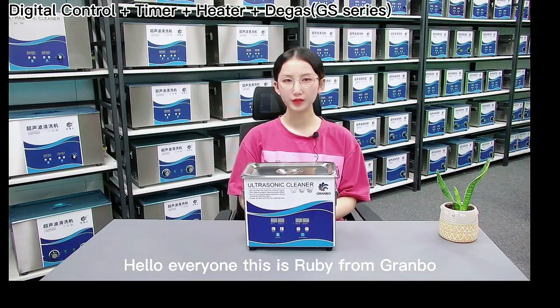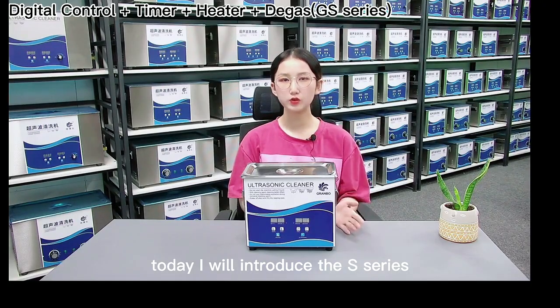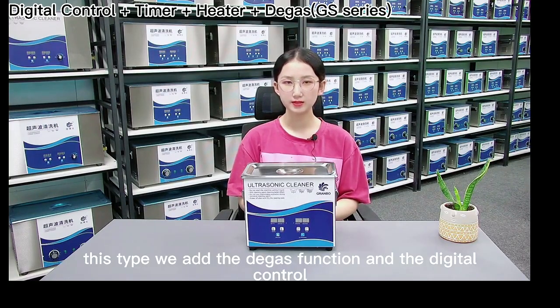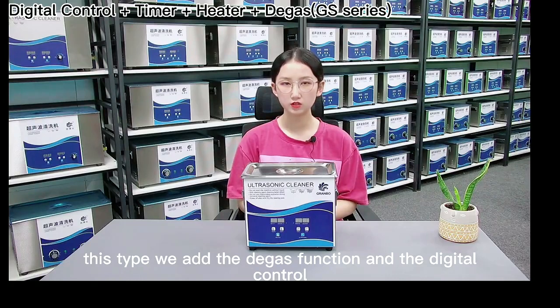Hello everyone, this is Ruby from Grembo. Today I will introduce the S-Series from our ultrasonic cleaners to you. Based on the general products, this type adds the degass function and digital control.